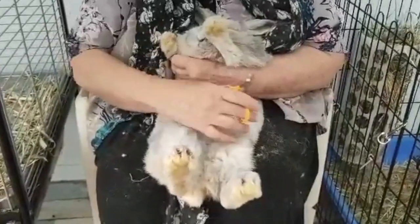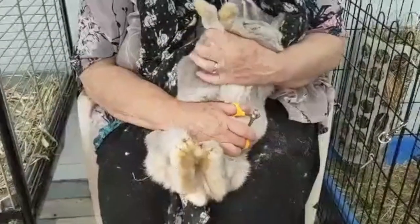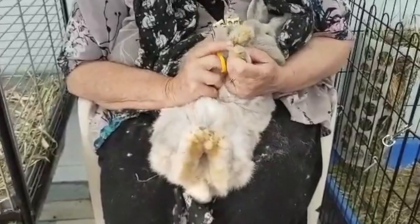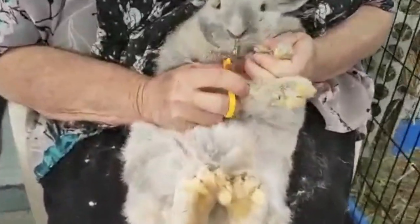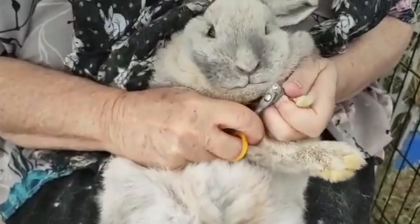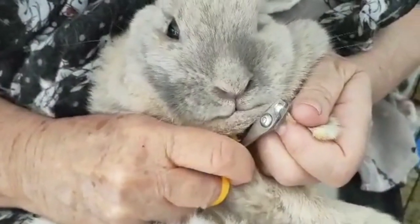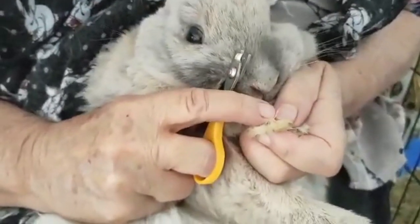It's not that long since someone cut them at some stage of her life. There's one there that looks a bit longer — we'll just have a look at it and then we'll just take the tip off, and look at the next one.